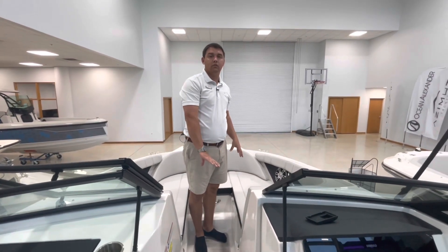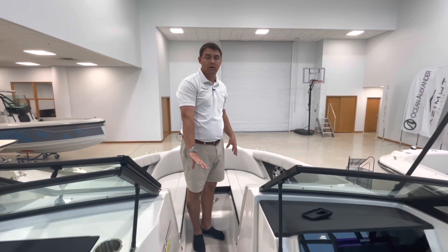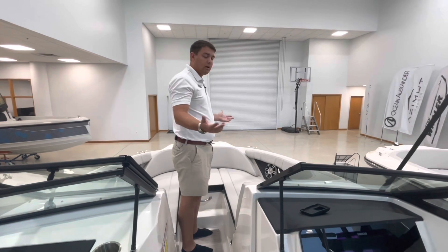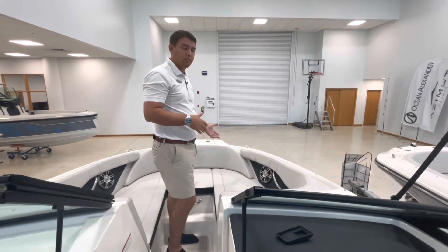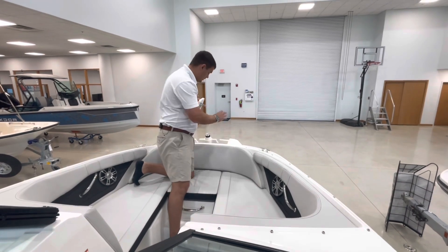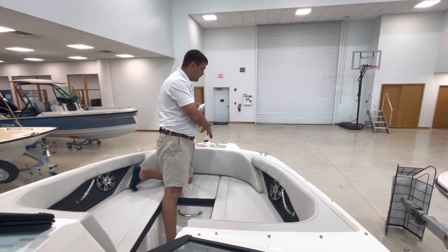Here at the bow area there's storage under both sides, and you can also convert this into a full sun pad similar to what you saw at the back storage area. Another unique item added to the newer Sea Ray models over the last two years is a designated storage for the anchor locker, which is really nice.